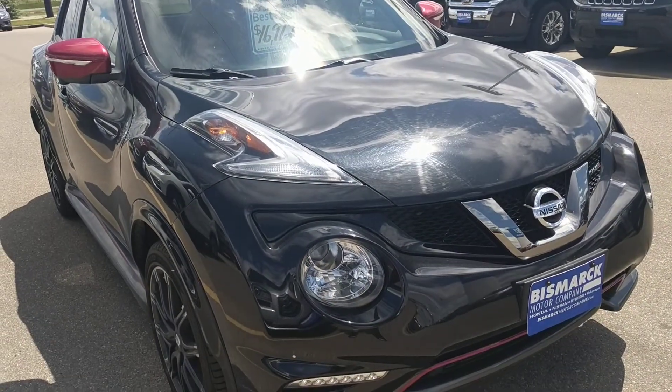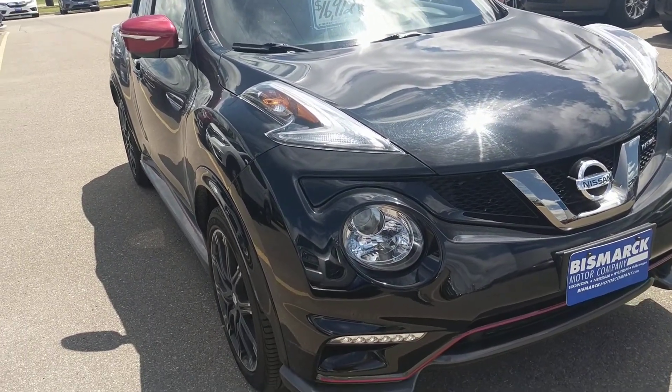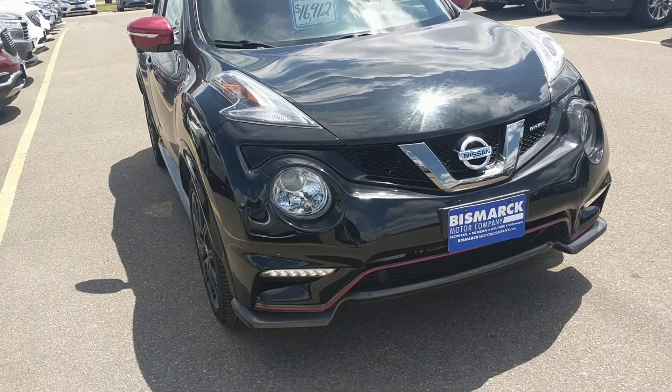Hi Stefan, this is Britt Burbach with the Drunk Motor Company. I've got the 2015 Juke NISMO here.